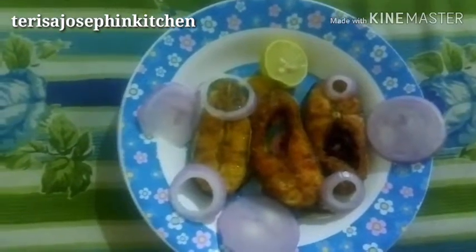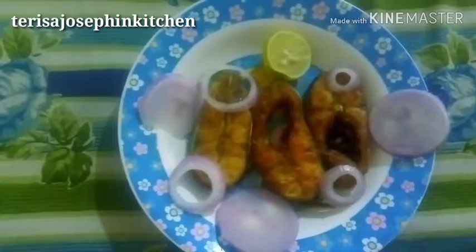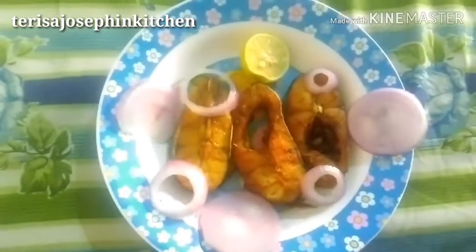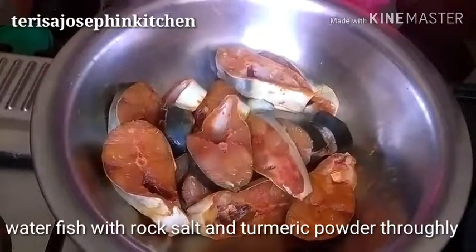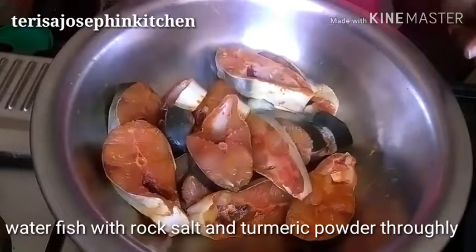Before we start, I want to share about the benefits of fish. It is very useful and yummy. Weekly once, sometimes, you have to have it — it's very good for health, especially for knee pains and joint problems like bone cap issues.